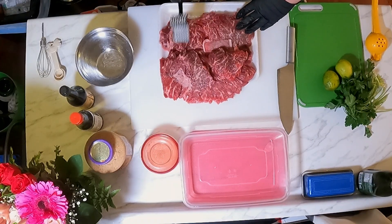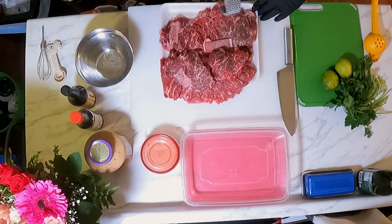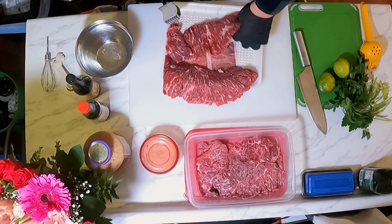The first thing we're going to do to our steak today is give it a little bit of a tenderizer. If you don't have a tenderizer, just find a nice wooden mallet of some kind that's safe for food. You're just going to go ahead and give it a nice little hammer just to start tenderizing your meat.